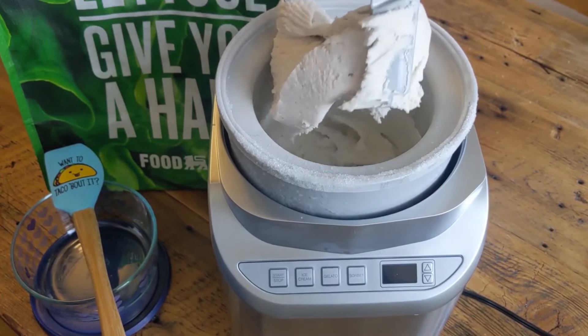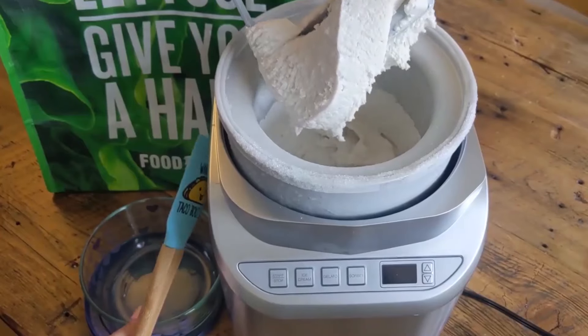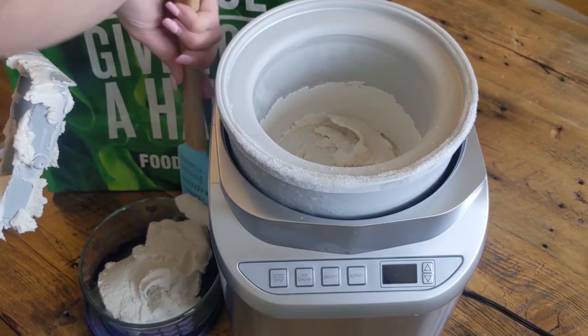Here's the really cool part about this keto ice cream and low carb ice cream recipe. If you want a keto sweet, you could make chocolate ice cream out of this, coconut ice cream, or even a keto s'more ice cream. Look how thick that is!